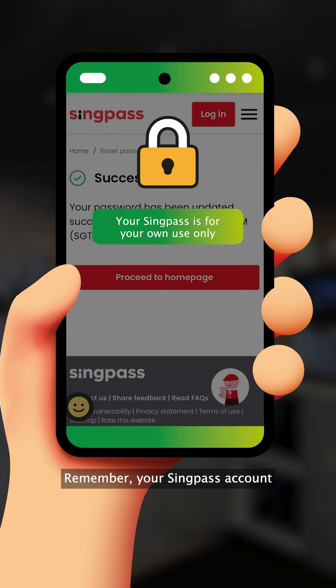Remember, your SingPass account is your gateway to personal sensitive information. Avoid sharing your SingPass credentials with others.